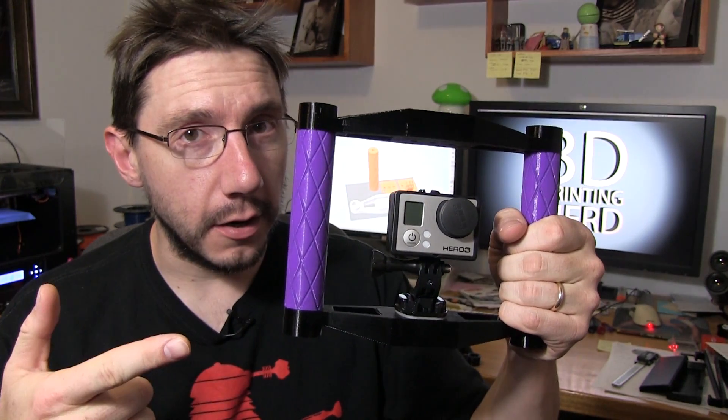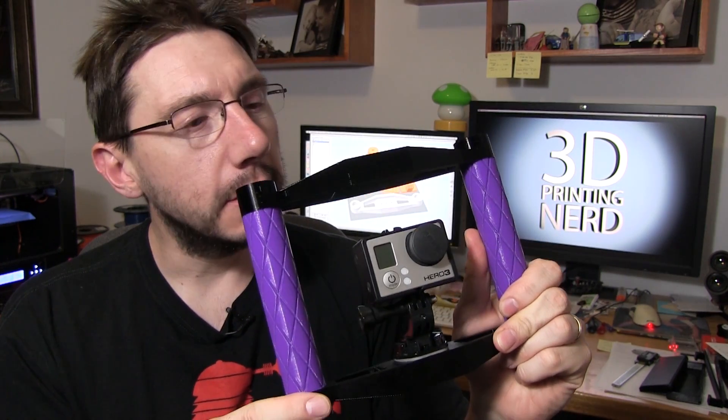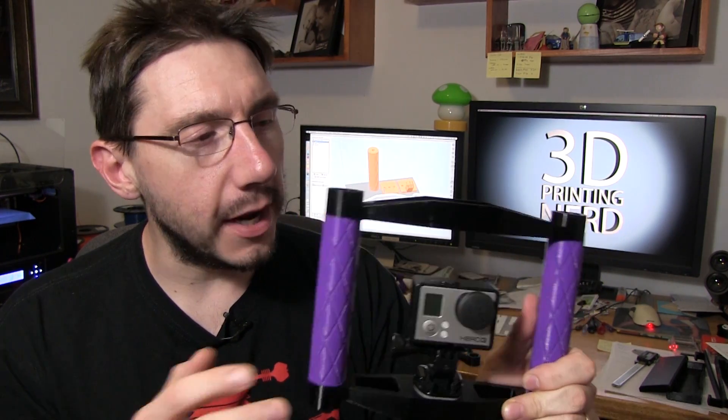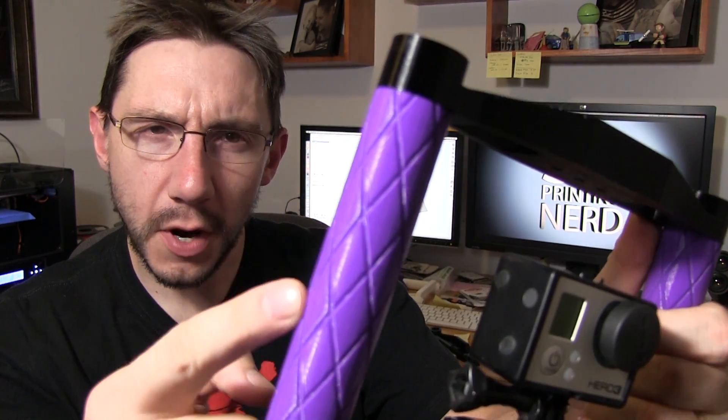Hey guys, thanks for sticking around again. It's Joel, the 3D Printing Nerd, and the GoPro mount I've been working hard at making is finally done. It took a while and I went through many prototypes. It was a really interesting process because I've never designed a physical product before. I ran into issues, fixed them, did user testing, and people felt the grips — look at those grips. They're so good.